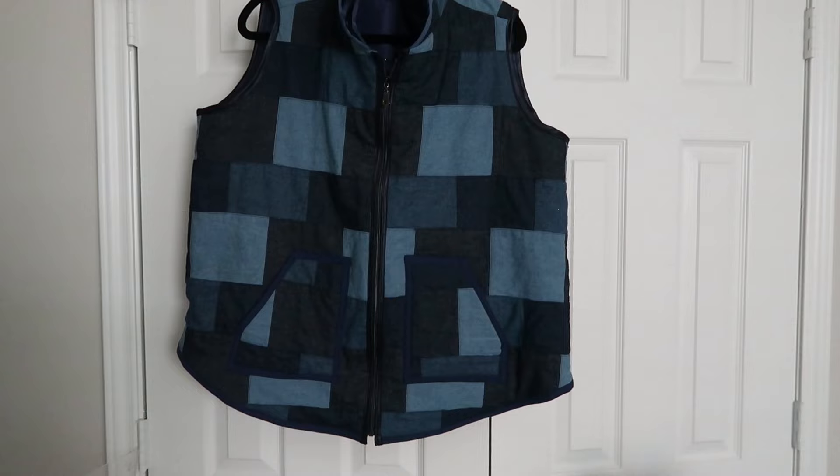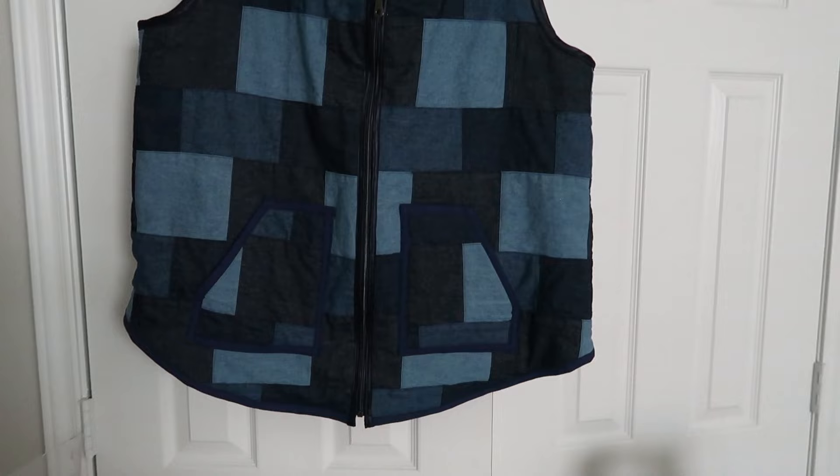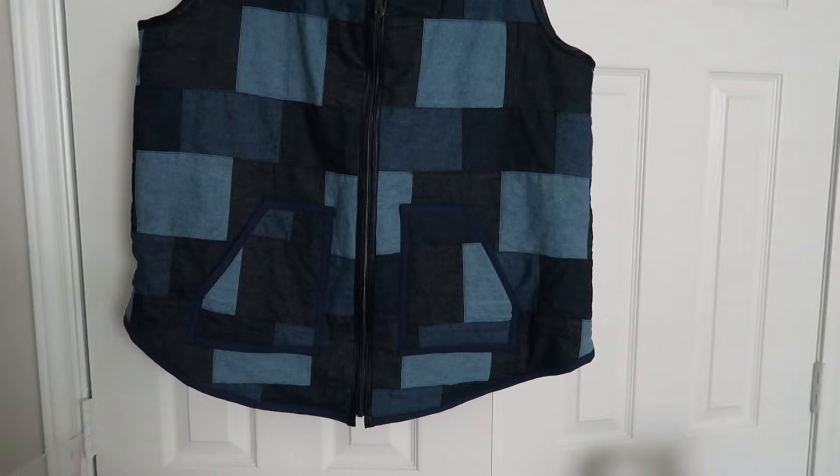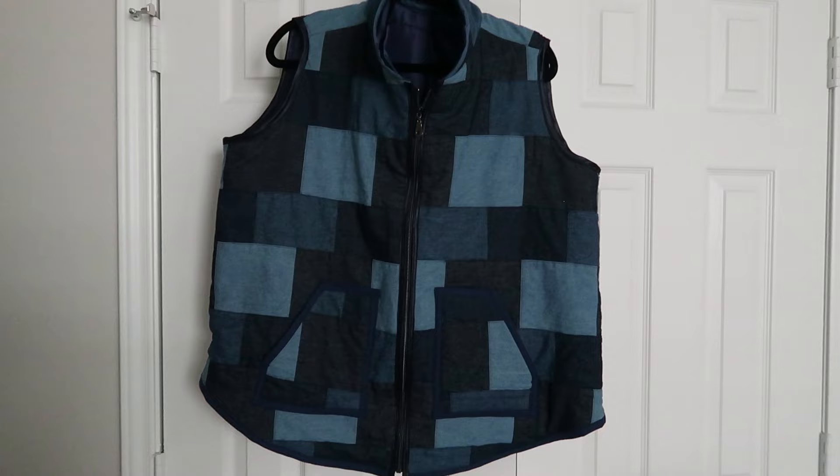Here is my completed vest with the zipper fully installed. I hope this tutorial helped you use up your continuous zipper tape in your garments. I'll have a link to the zipper stop kit from Amazon in the description box — head over and try it for yourself. Have fun sewing!